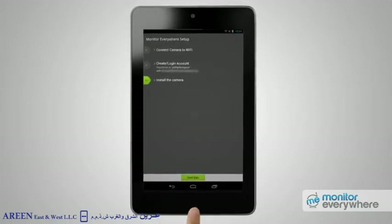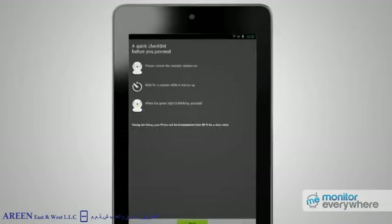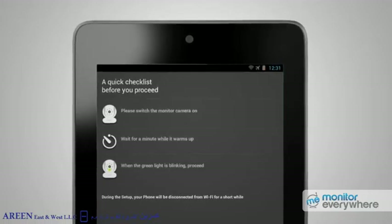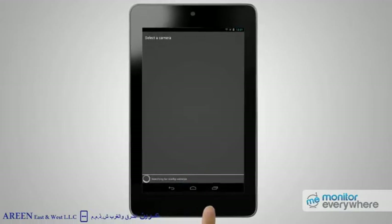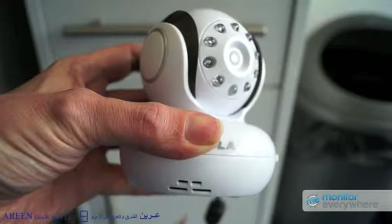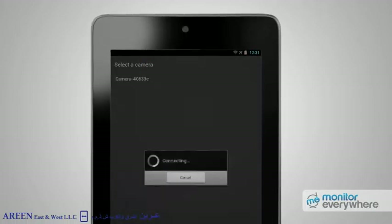With your account set up, you'll be prompted to the next step: Install the Camera. Press Next Step. The app will show you a quick checklist which will read: please switch the monitor camera on, wait for a minute while it warms up, and when the green light is blinking, proceed. Press the Next button. The app will now scan for cameras available to be installed — this will take a short while. The camera name that appears in the app will match the one printed on the base of the camera. Press the camera name and wait as the connection takes place.